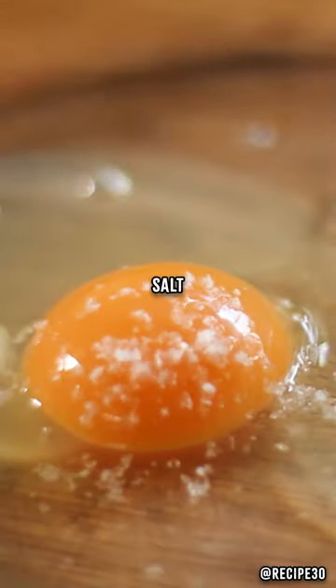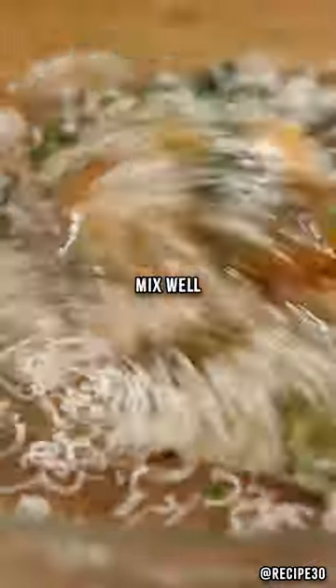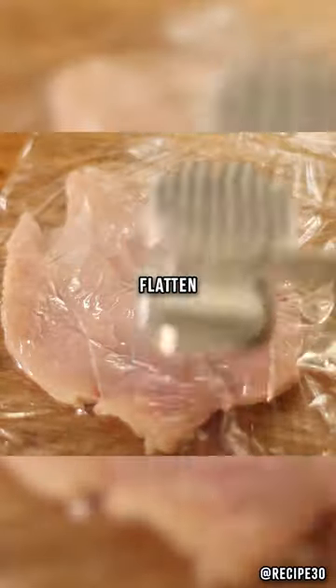Crack two whole eggs, salt and pepper, chopped parsley and grated parmigiano. Mix well, then butterfly cut the chicken breast and flatten in cling film.